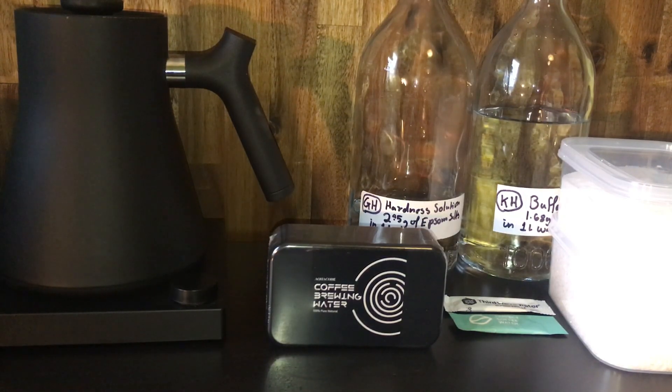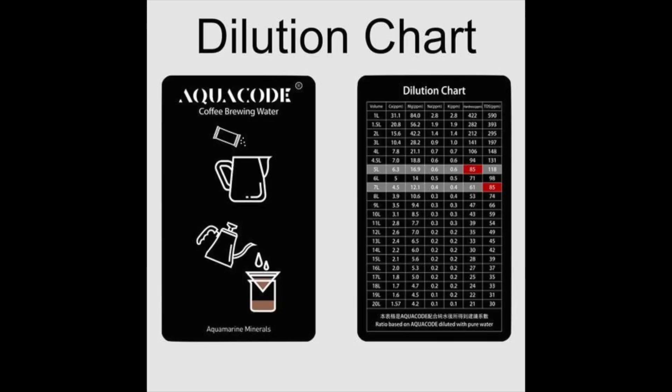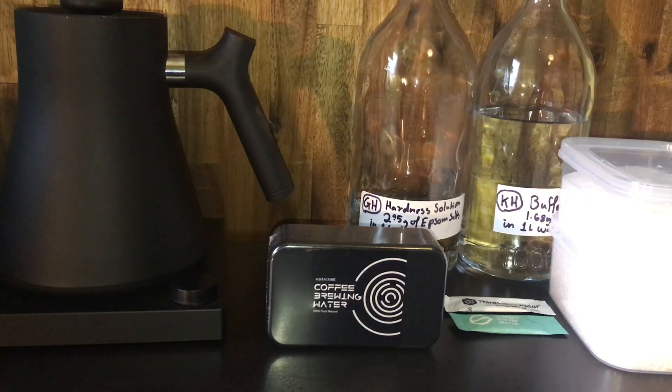You can also use your own amounts. For instance, the Aquacode comes with a dilution chart where you can use one sachet to five liters or one sachet to seven liters, depending on whether you're using it for filter or for espresso. So there is that sense of control, but really it's quite straightforward.